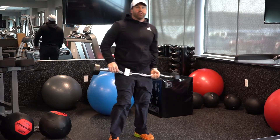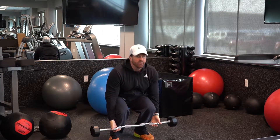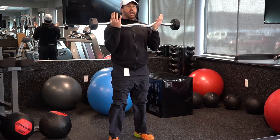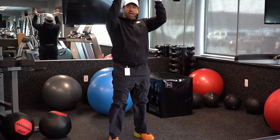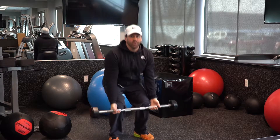If I do reverse grip, you're going to squat down, stand up, curl, and press high enough just so your elbows are parallel to the ground. Then come down, and that's one rep.